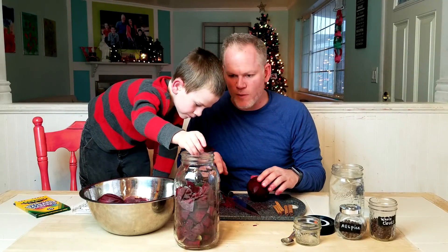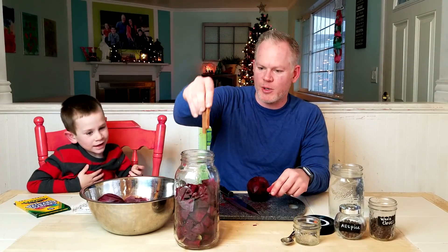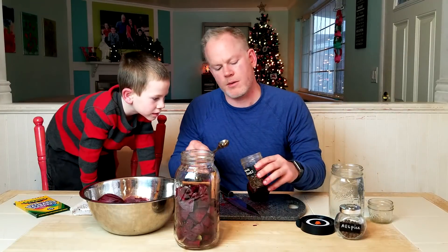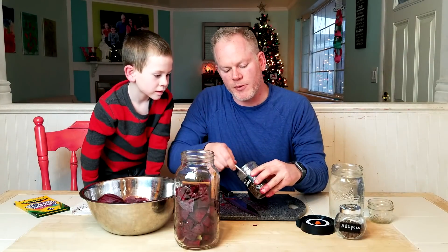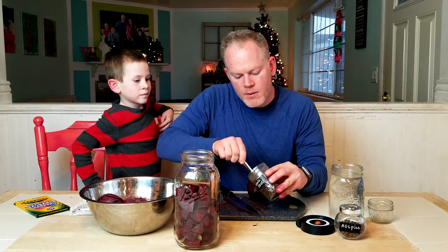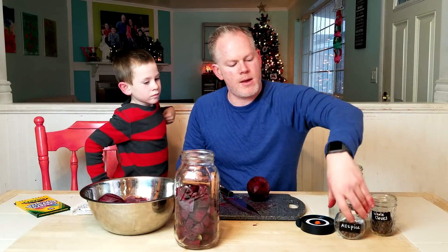Okay, put those in and then we're gonna put some of our spices in. Two cinnamon sticks for you, sir. Put your cinnamon sticks in. And let's put in a couple teaspoons of cloves. And do a couple teaspoons of allspice.